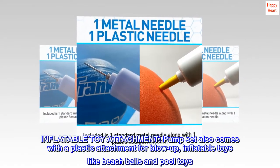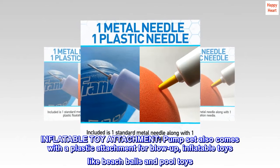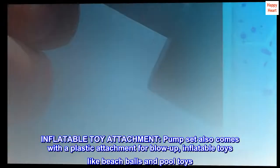Inflatable toy attachment. The pump set also comes with a plastic attachment for blow-up inflatable toys like beach balls and pool toys.